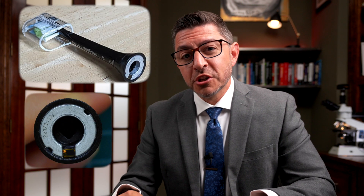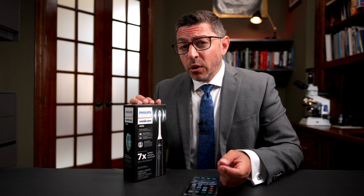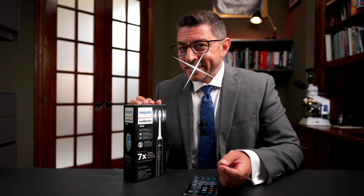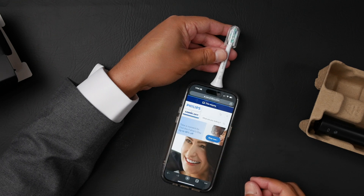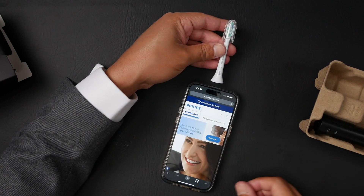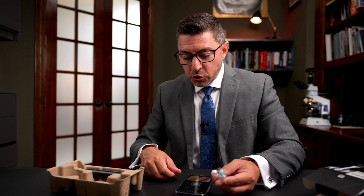Cyril purchased a Philips Sonicare toothbrush and noticed that the head used NFC. He thought this was rather interesting — he held it up to his phone and it pulled up a website, taking him to the Philips website. He decided to read out the rest of the information using NFC tools.